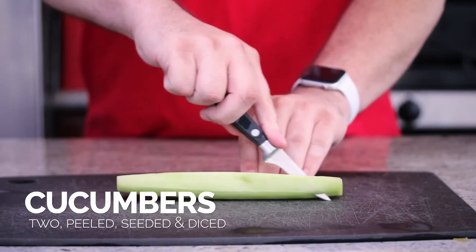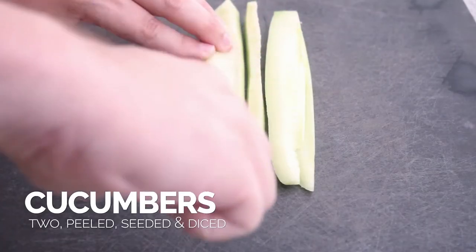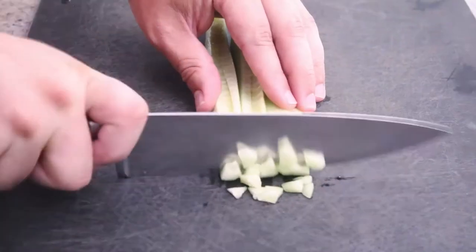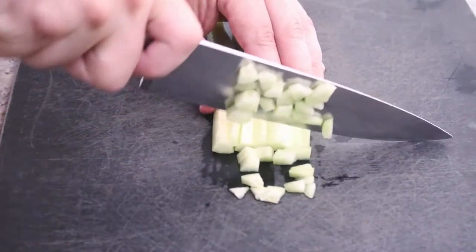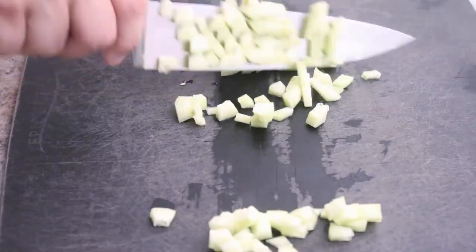First thing I'm doing — I have my peeled cucumber here. I've seeded it. You can leave the seeds in if you want; it'll make the salsa more watery, but I take them out. I cut them into strips and I'm just gonna do a really nice small dice. The smaller the dice the better. With salsa, you wanna fit it on the chip, so a small dice is usually preferred.